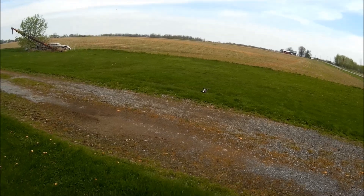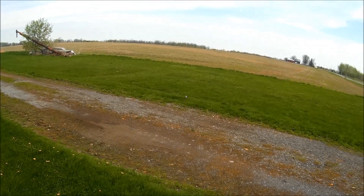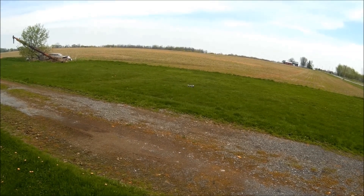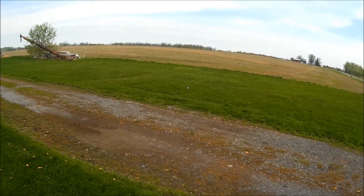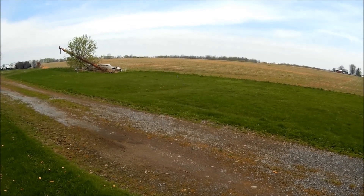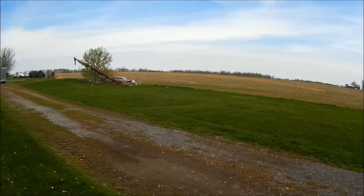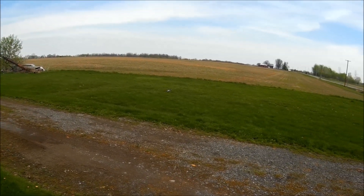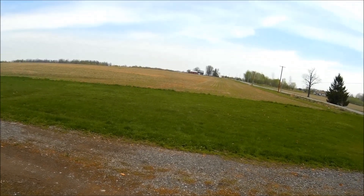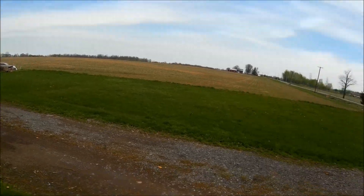You can see it hovering there — much steeper angle. A little squirrely on the yaw though. Still workable. That looks so weird. A little wobble there.